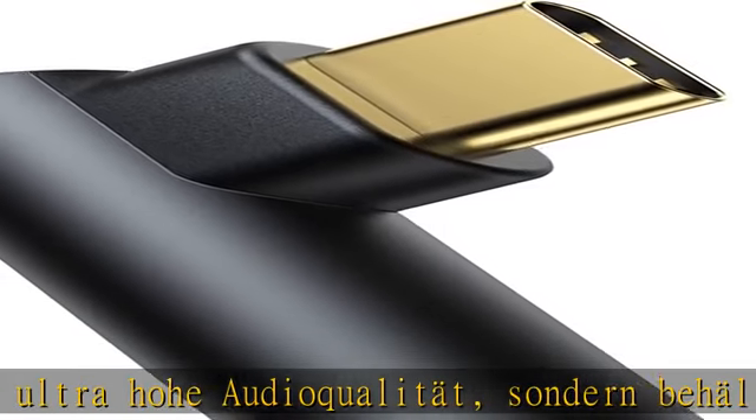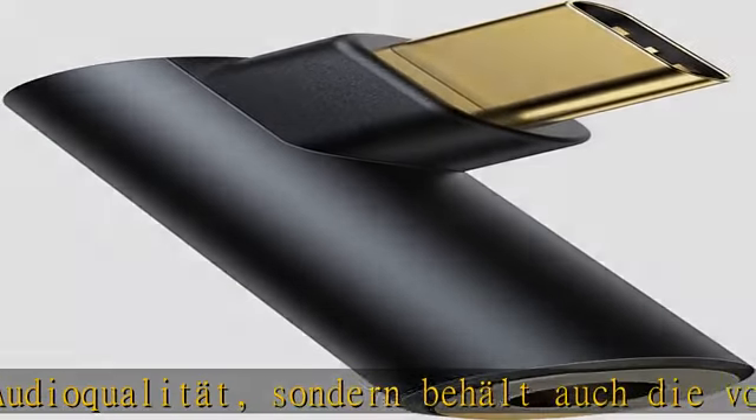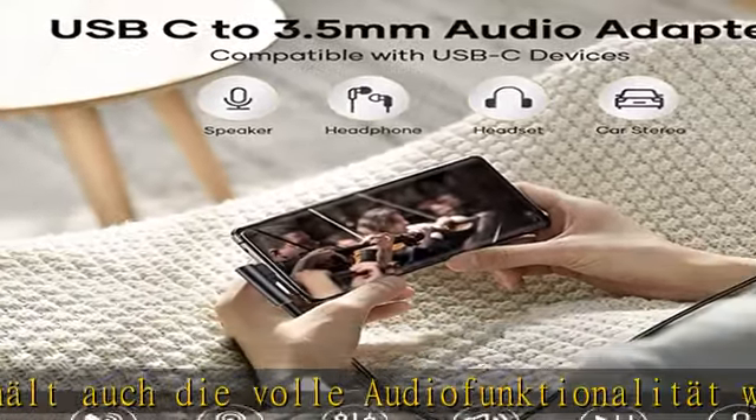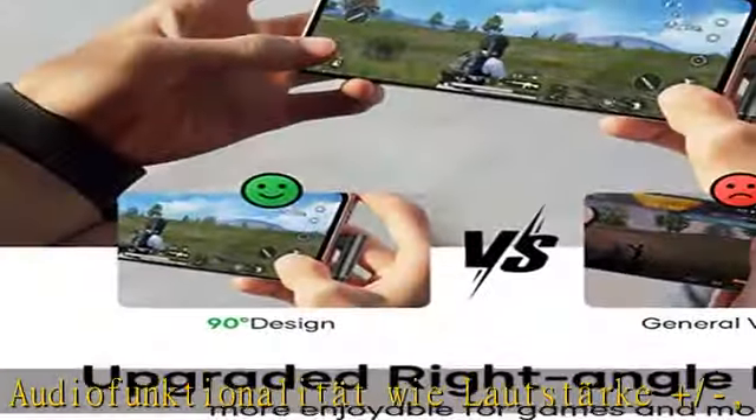Plug and Play — er bietet ein hervorragendes Hörerlebnis mit reinem und unglaublich klarem Klang. Universelle Kompatibilität: Der USB-C Klinke Adapter ist kompatibel mit einer Vielzahl von Geräten.